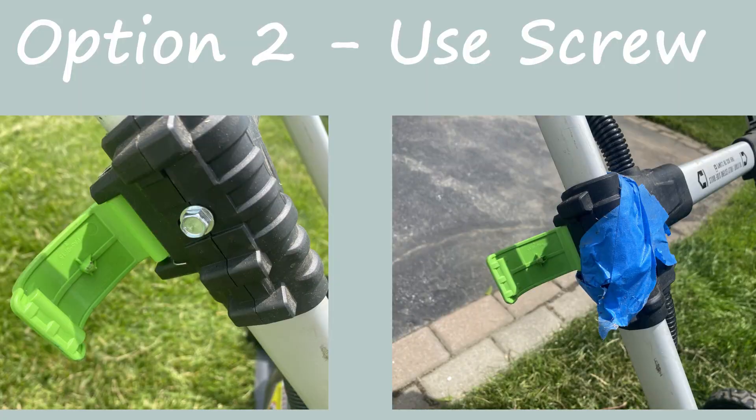The other option is to use a metal screw, which I have taped into the clamp so I can push the mower. This negates the folding mechanism, which I don't use anyway — so this is how I use my Ego mower.